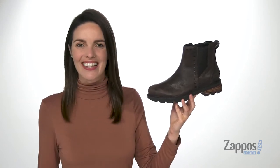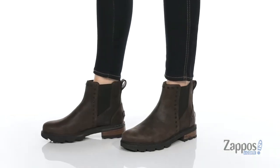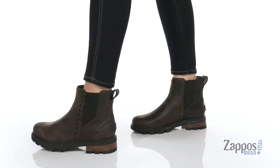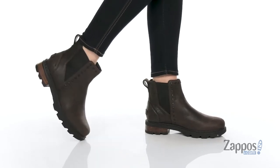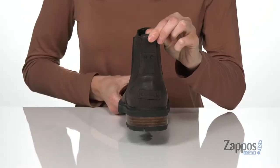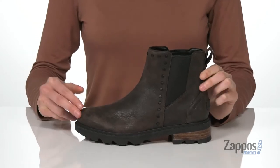What's up shoppers, I'm Zoe from Zappos and this is the Lennox Chelsea Stud from Sorelle. This boot has a classic Chelsea style construction with two stretch panels at the sides and a pull tab at the back. It makes these easy to get on and definitely makes it a super versatile boot.